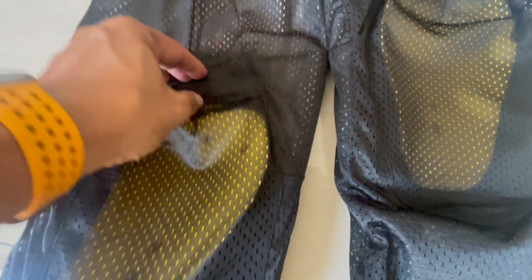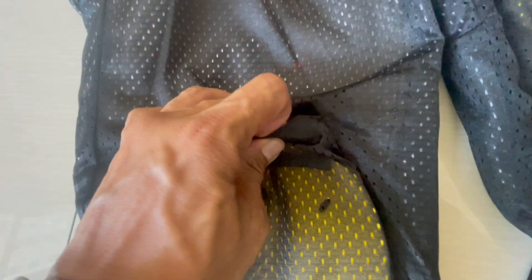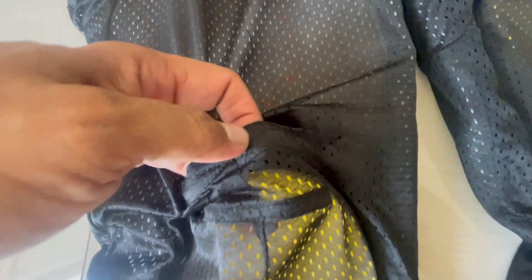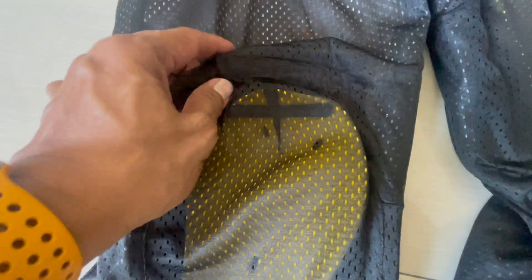The knee protectors are removable via velcro. The height placement is also adjustable — there are two levels of velcro placement here, so you can position them up or down depending on where you want the knee pad to rest.